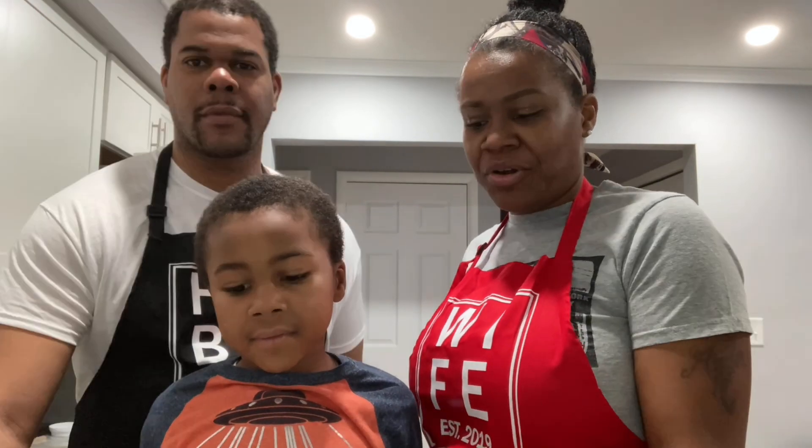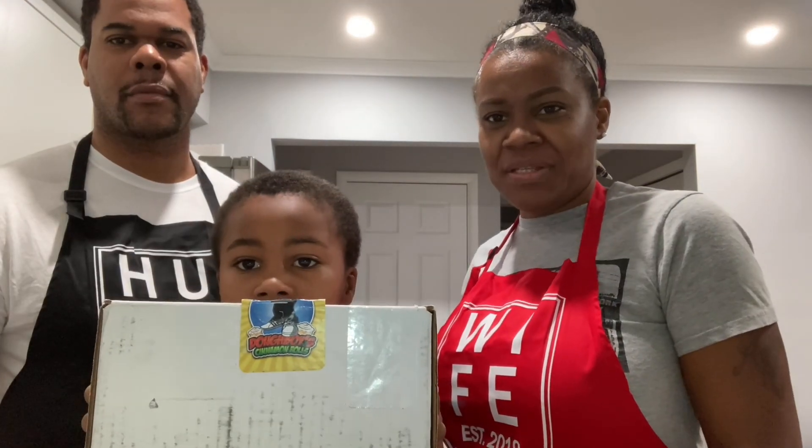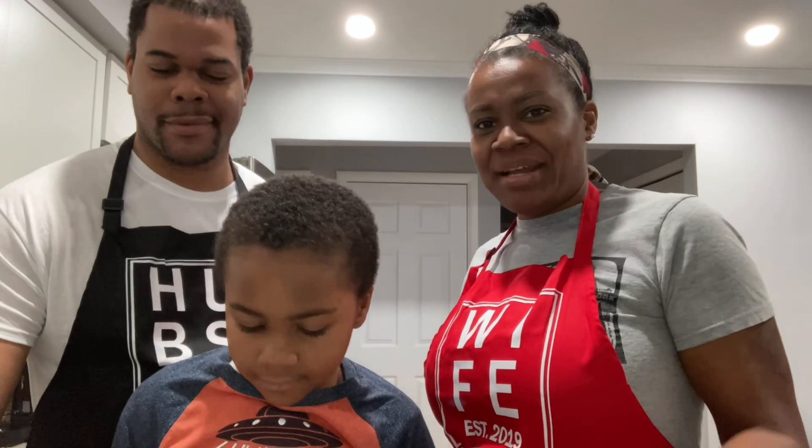Hey everyone, we're going to be unboxing Doughboy cinnamon rolls. My name is Amber. My name is Kareem. My name is little Kareem. And we are the Doughboy Cheese.